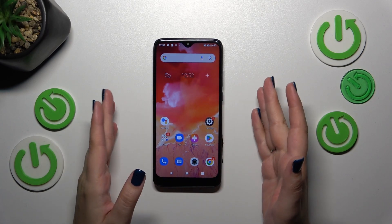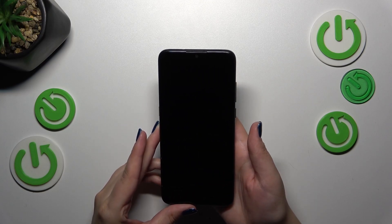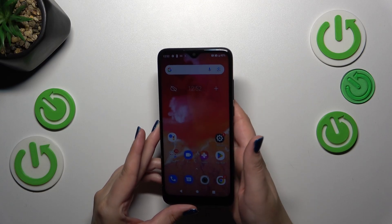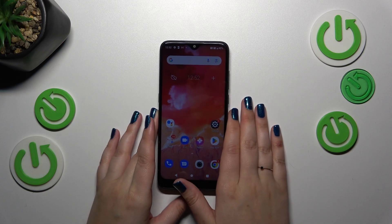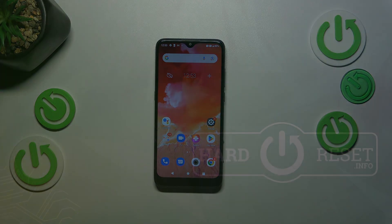Now let's check if it's working. Let me lock the device and put my finger on the sensor — and as you can see, the device is unlocked, which simply means we've successfully added the fingerprint. That will be all. Thank you so much for watching. I hope this video was helpful, and if it was, please hit the subscribe button and leave a thumbs up.